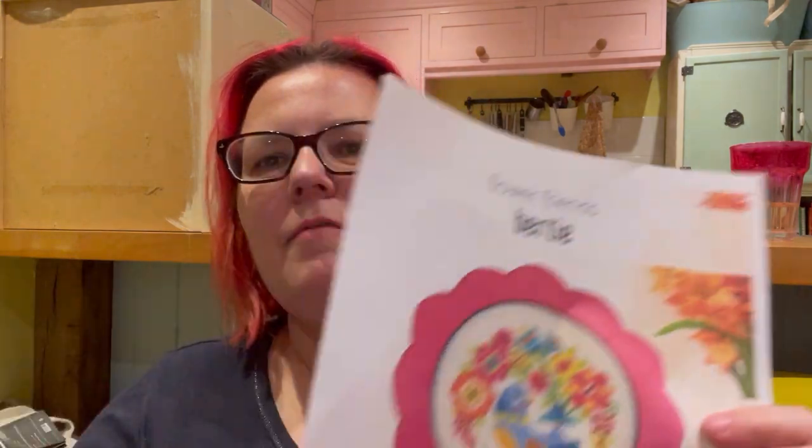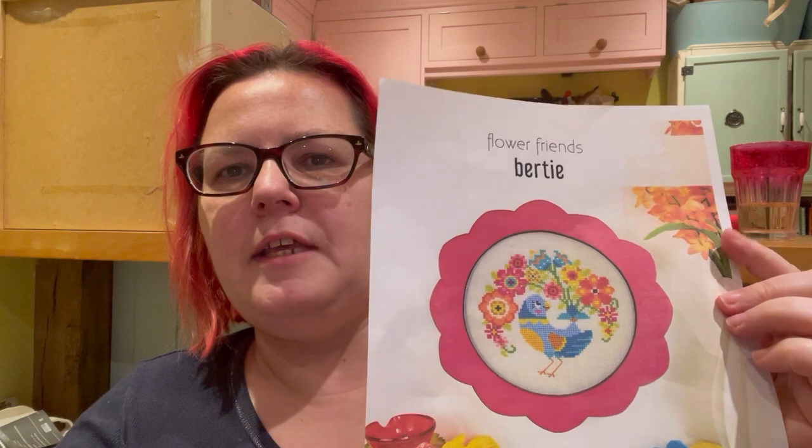This is just my separate little FlossTube 12 Days of Christmas video. I've been doing a little bit of stitching but not really enough to show you. I have started working on this — it's Flower Friends Bertie from Satsuma Street, which I bought as a PDF from their Etsy shop a few months ago. I'm trying to build up a little seasonal selection of things that can go in my hoop wall to swap in and out. At the moment I've got two that are very definitely wintry — the penguin and the robin — and I'd like to work on a couple of things that will be a bit more spring-like.